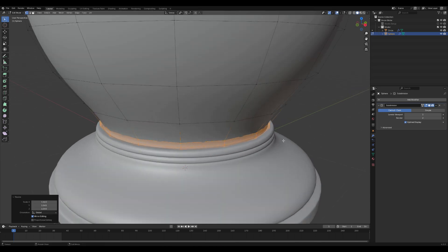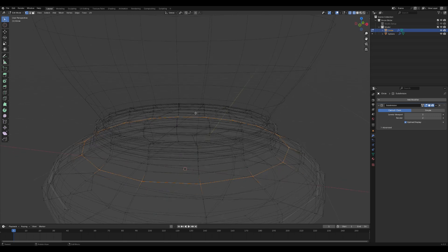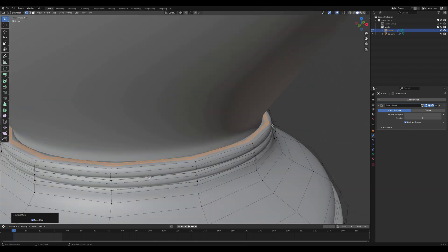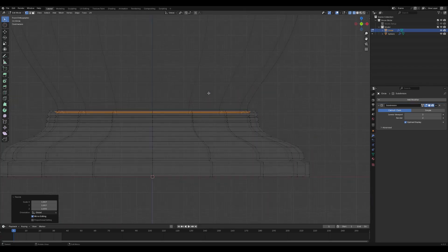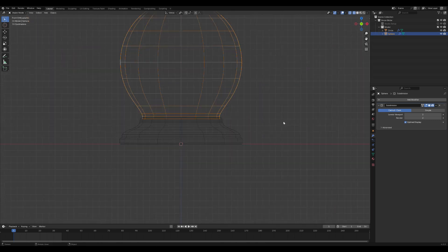Once you've shaped the sphere, switch back to Object Mode by pressing Tab. Now let's shape the bottom part of the sphere to your desired design. Use the Extrude tool by pressing E to create new geometry. You can add more details with loop cuts by pressing Ctrl+R. To position the vertices, use the G key to grab and move them. Finally, adjust the size of the vertices with the S key for scaling.